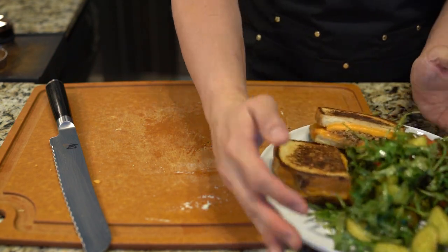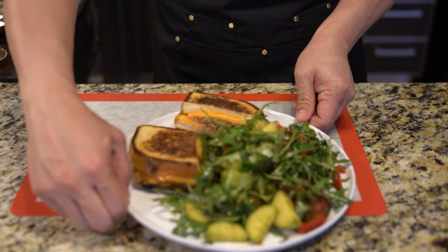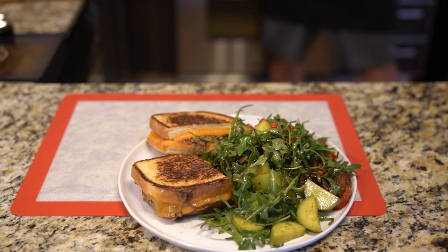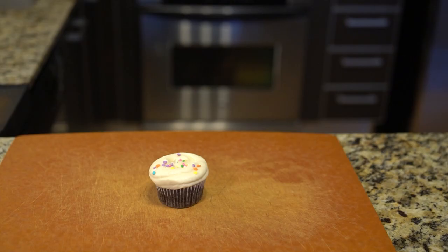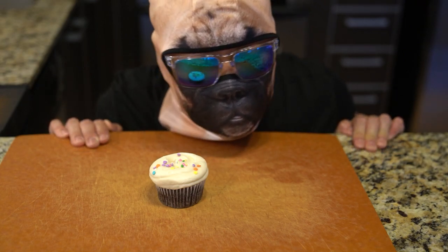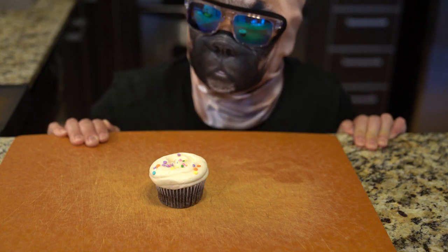I accompany the sandwich with a side salad to break up all that fatty goodness from the cheese and the pork butt. And there you have it — with the leftover pork butt I created two other separate meals. Thank you very much for watching, and remember to like and subscribe.